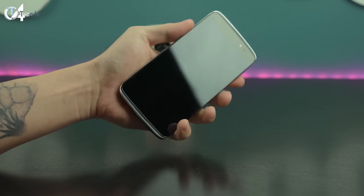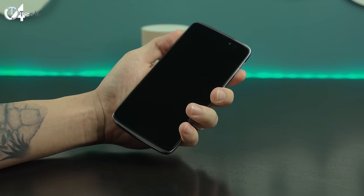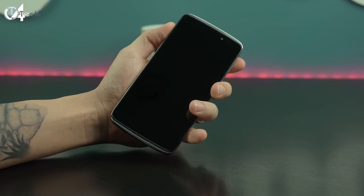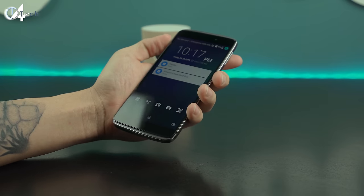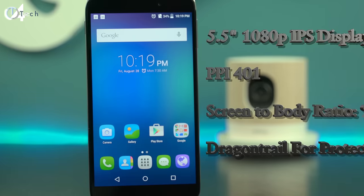The Idol 3 may not be made of the most premium materials out there, but it still feels really good in the hand and it's really light — it threw me off when I took it out of the box. The button placement is just horrible though; I hate how far up the buttons are, they're not really centered, and having the power button on the left-hand side just kind of drove me crazy.